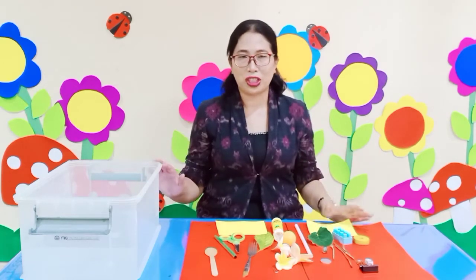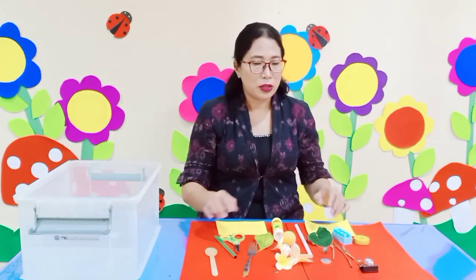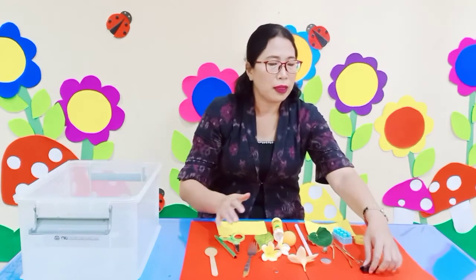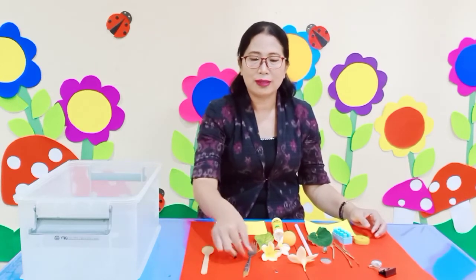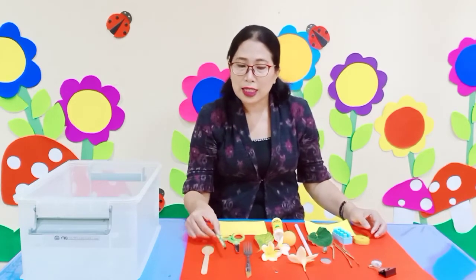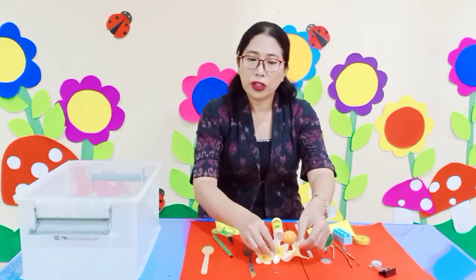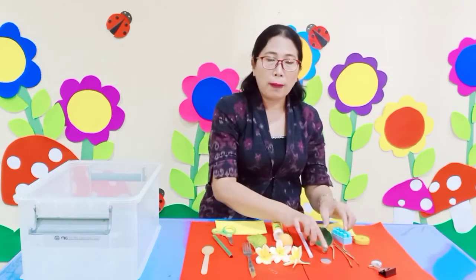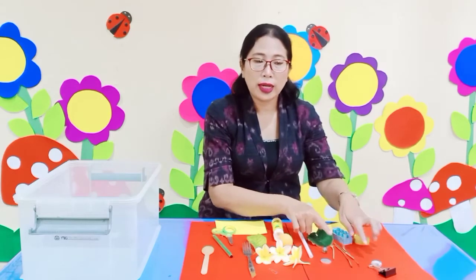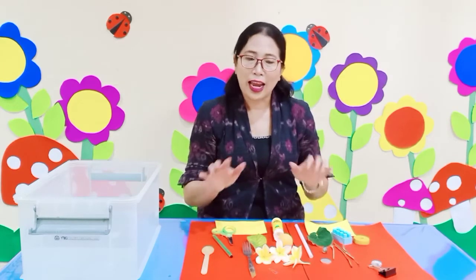We're gonna have fun with water today. Miss Yuni already prepared things from around the house: a wood spoon, metal fork, pencil, scissors, dry leaves, flowers, apple slice, ball, glue, straw, marble, toys, twig, eraser, and coin. You can also collect some objects from around your house and put them on the table.